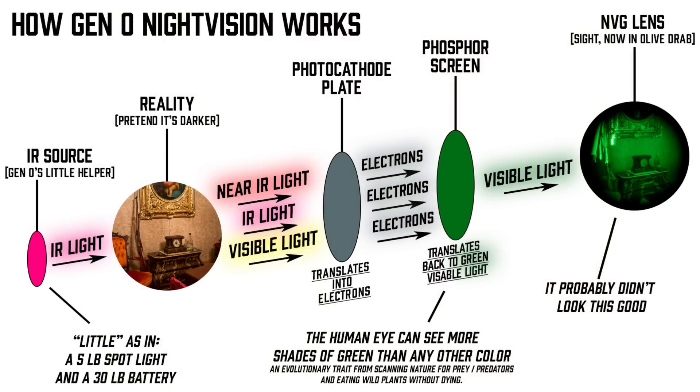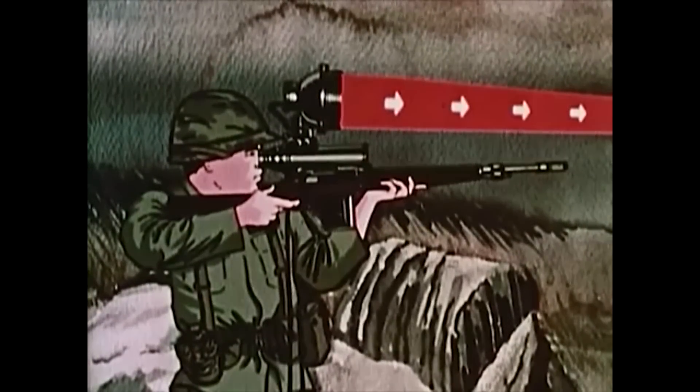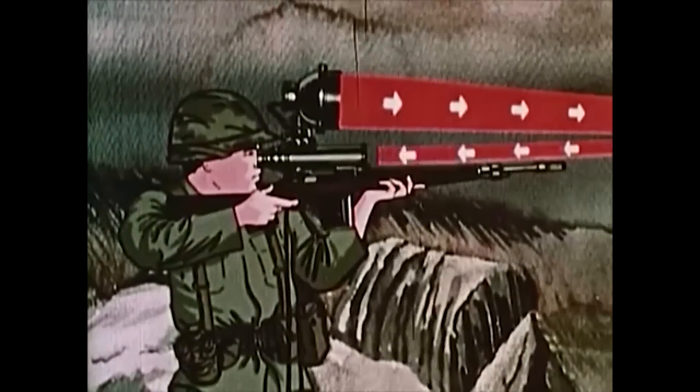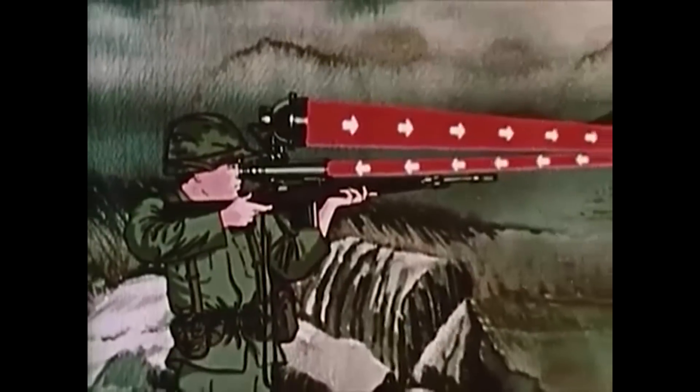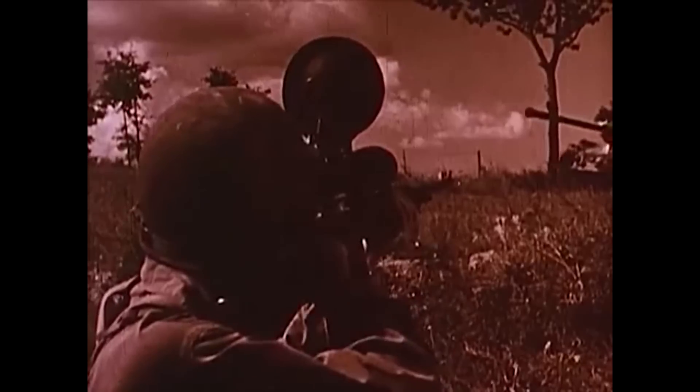We're going to start from the bottom — generation zero, late 1920s. Two plates and an IR spotlight. What they figured out back in the 20s was you can see at night if you take a giant infrared spotlight and pair it with a photocathode, which converts visible light and invisible light into electrons, and then a little phosphor screen on the other side. They'd shine the spotlight, all that IR light would shine back invisibly at night, hit the photocathode, get transferred into electrons, and hit that phosphor screen. The result was the familiar sniper scope of World War II.